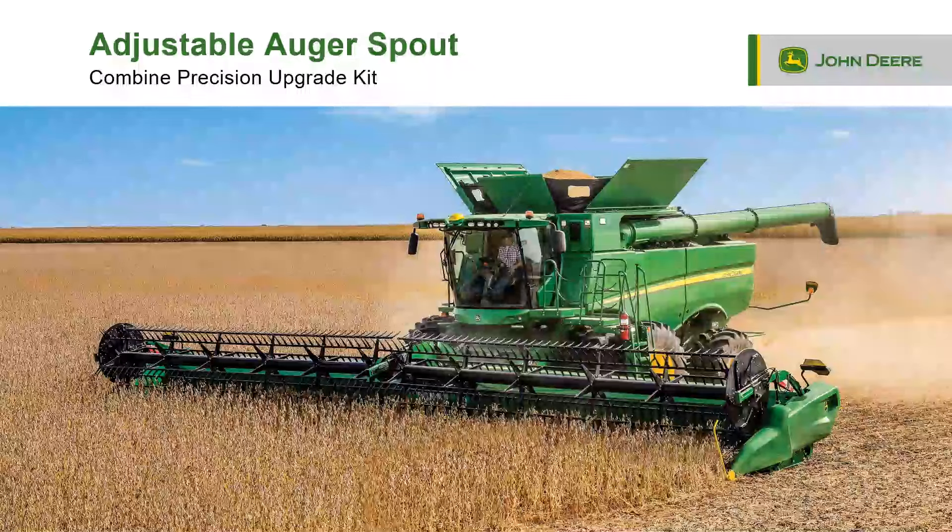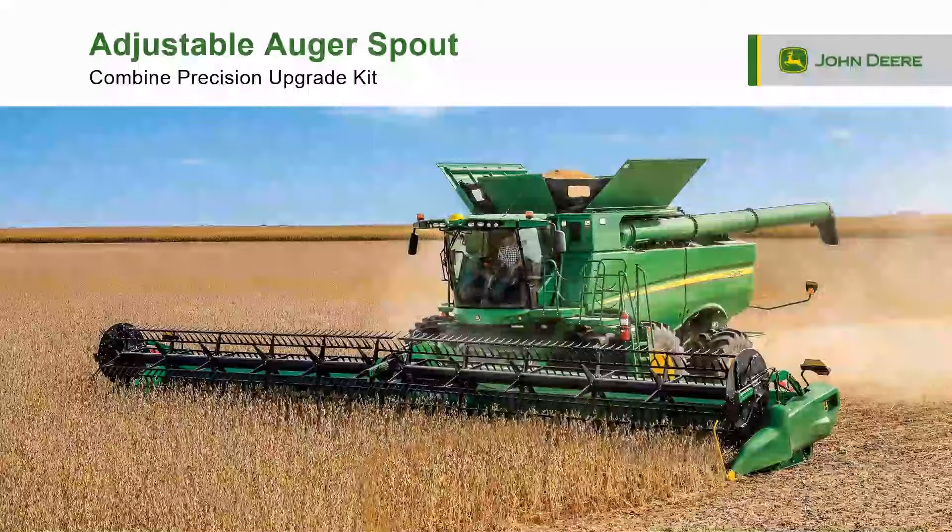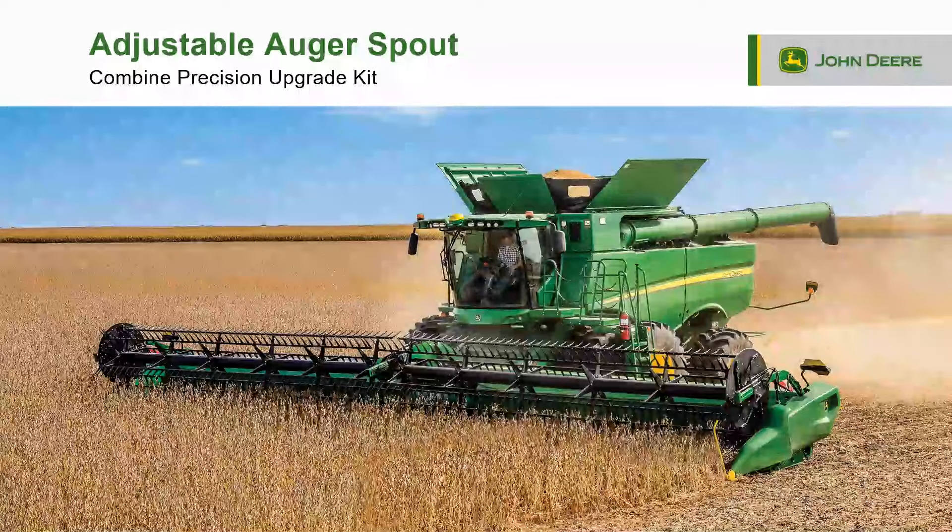Welcome to the John Deere Adjustable Logger Spout Combined Precision Upgrade Kit video. This video shows specific instructions for S780 and S790 series combines, but this kit can be installed on S760 and S770 series combines as well.